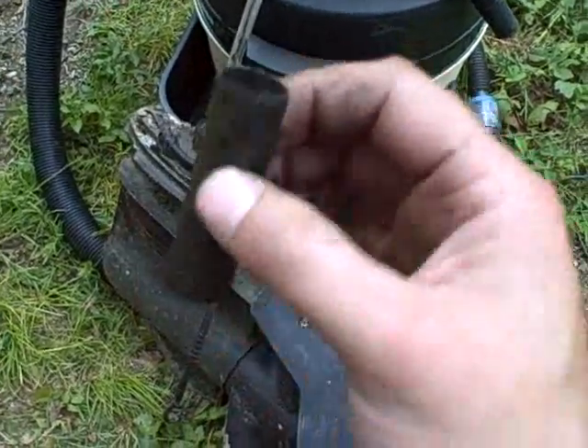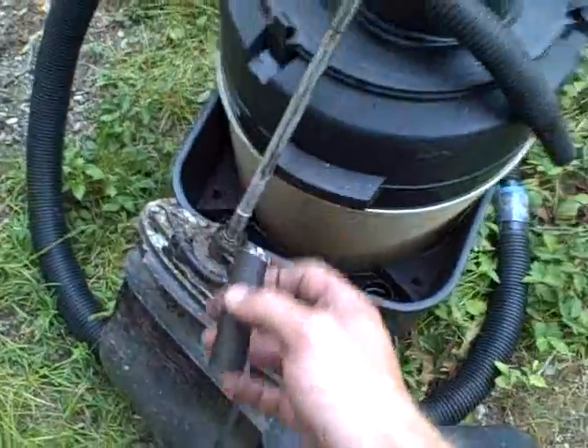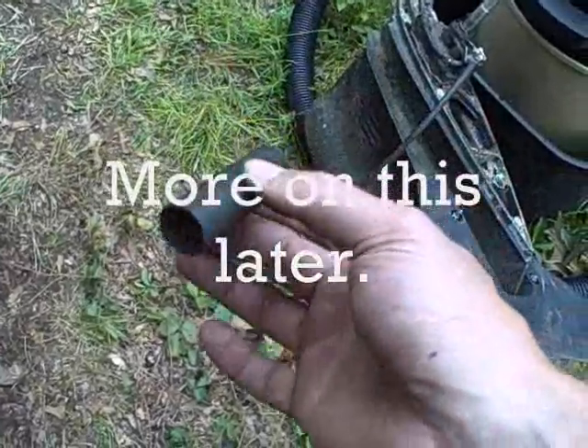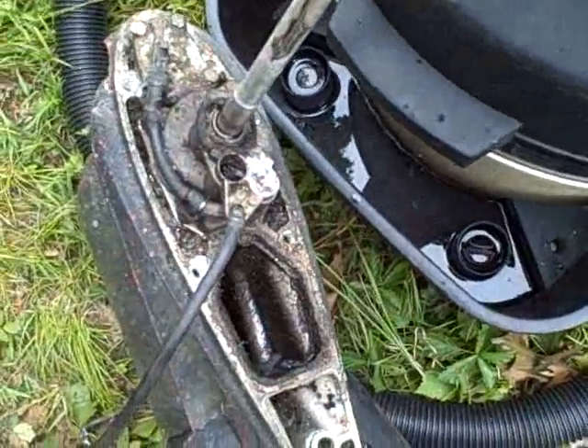This is a pipe guide that goes over one of the pipes and helps you get the pipe to line up and go into the holes when you put the drive back in. There are supposed to be two of them - a short one and a long one - but this is the only one that appeared to be in there, so maybe they lost one when they had this apart at some point. I'm going to vac this out to clean it.